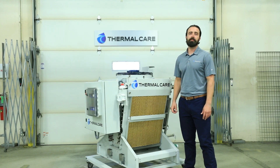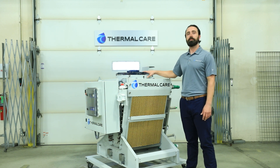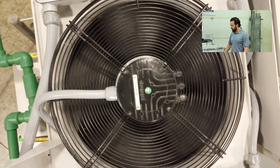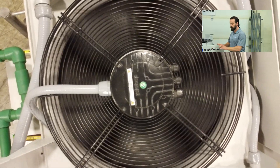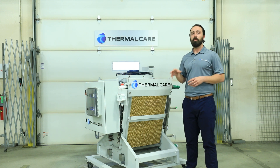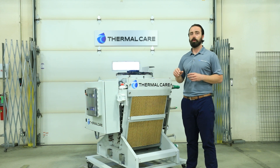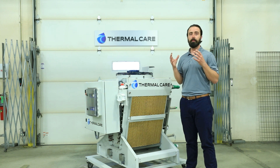Two more interesting features using the variable speed fans: one is that it has an algorithm to allow it to reverse direction — instead of pulling air in and blowing up, it will actually blow out. This helps knock off any buildup from leaves, cottonwood, dirt, and dust, extending the time between required maintenance. The other feature is called a jogging feature of the motor. When the sensors in the fan motor sense an imbalance, it will rock that speed back and forth to dislodge any ice that could have built up and allow that fan to return to normal balanced operation.